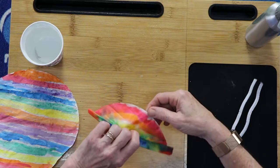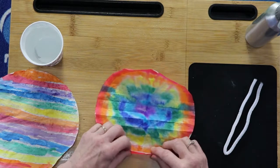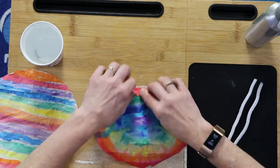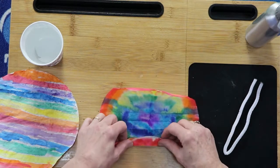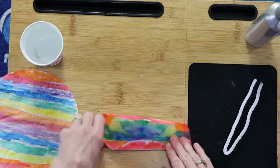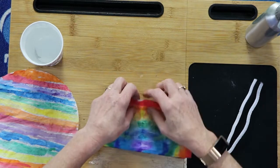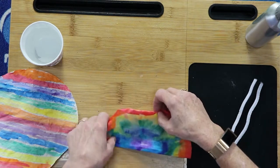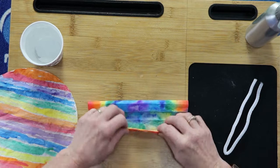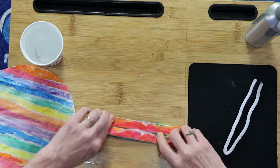Open it back up. You bring one up, flip it over, one down, and just keep going like that until you get to the halfway point. Then we're going to do the same thing with the other side. Fold it down — it's a little trickier. I don't know if you've ever accordion folded, but that's about how you do it.